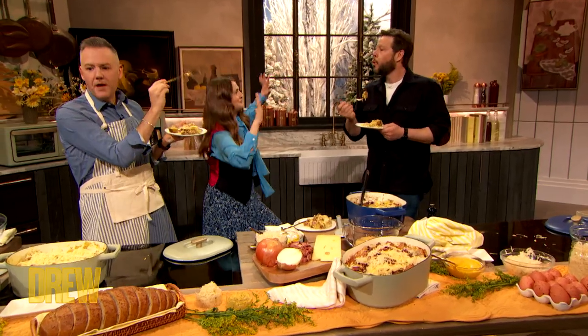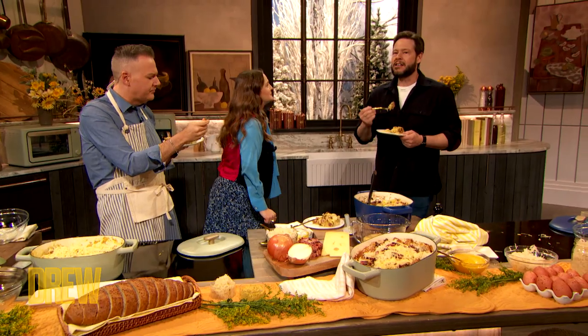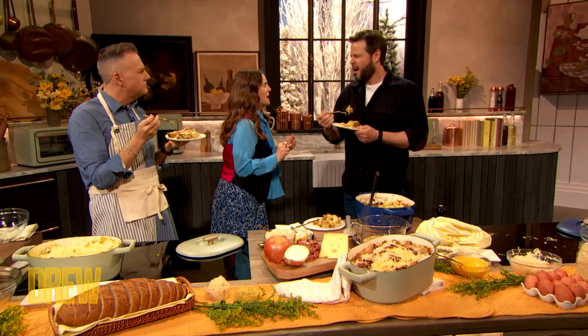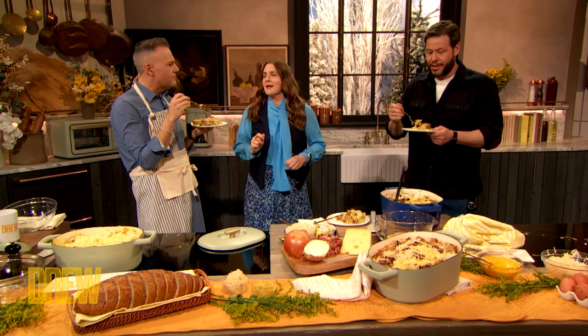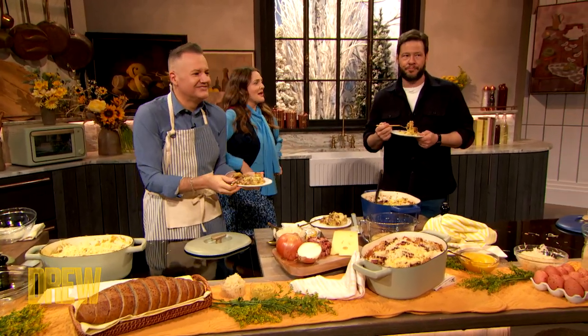Drew, we've discussed this before — and Ross, if you want in — we're gonna open a restaurant called Stuffed. It's all kinds of stuffings. I'm investing. We're looking for angel investors. It ain't just savories — you get bread pudding, sticky toffee pudding, any kind of bread-based. It's on the menu. Reach out to me on my Instagram page, DM Ike and say, 'I have your money.' That would be great.